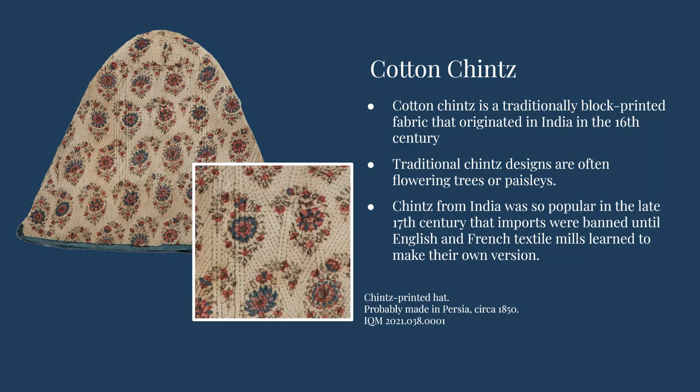For this type of block print design, one block with one color of dye would be used all over the fabric, followed by the second color, and so on until the pattern was complete. Chintz from India was so popular in the late 17th century that the fabric was banned in England and France for a time, while European textile mills learned how to make their own versions of the fabric.